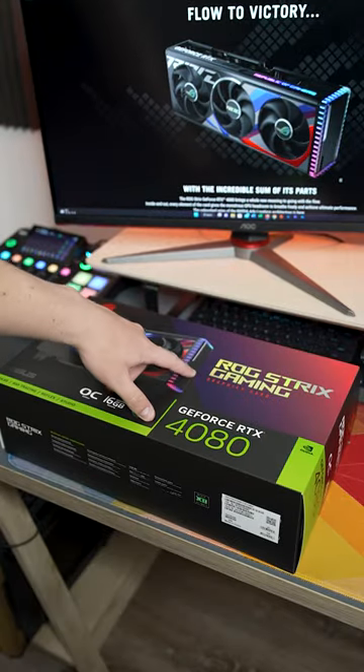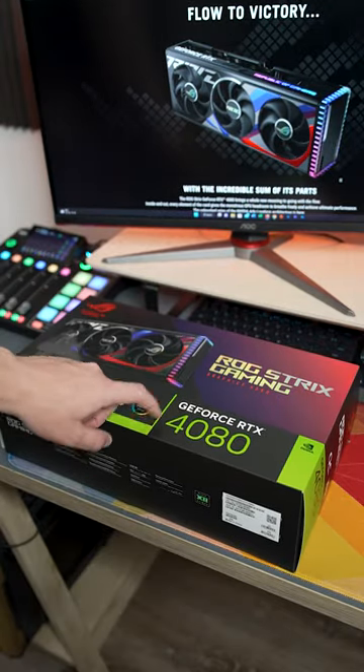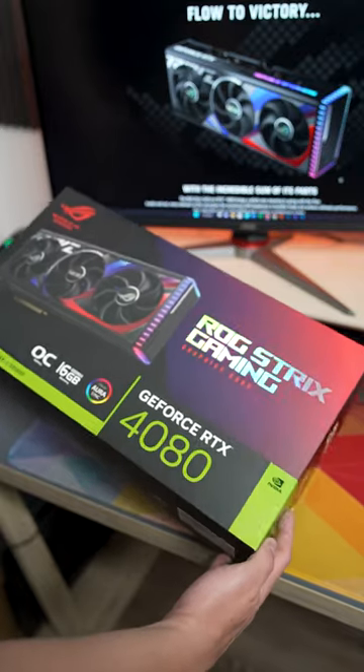This is the Asus ROG Strix GeForce RTX 4080, and this is what you get in the box.